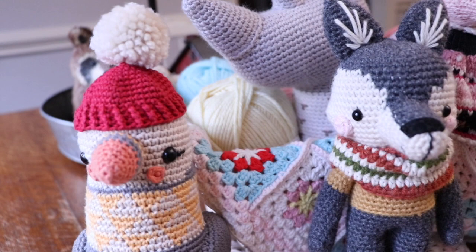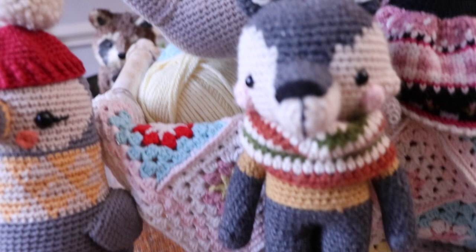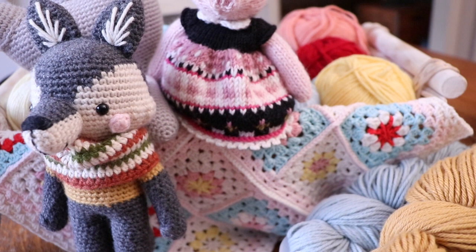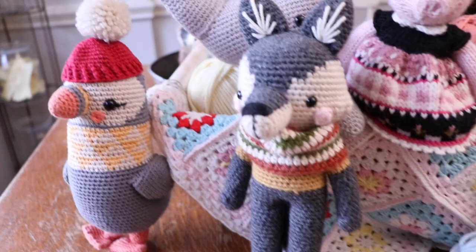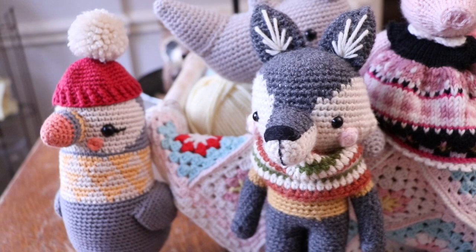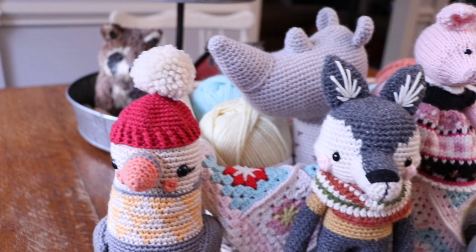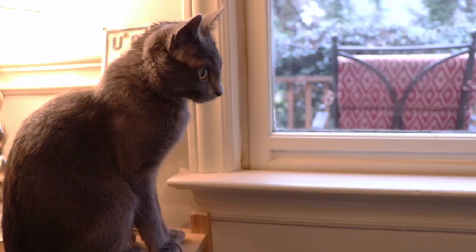Miss Piggy's clothing is made with the Debbie Bliss Baby Cashmerino, which is a sport weight. Little Pepin Puffin is crocheted with the Paintbox Cotton DK — a completely different weight, a DK weight. This little granny square blanket in the background was also crocheted with the Paintbox Cotton DK. The colors are absolutely stunning and it is such an affordable yarn. I don't use it anymore because of my tendonitis — cotton does not work well with that — and I'm going to do a video about that in the very near future.